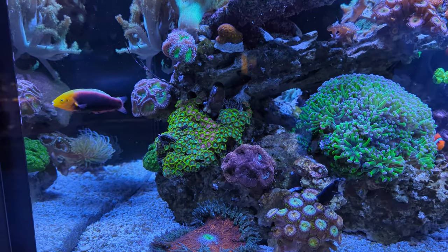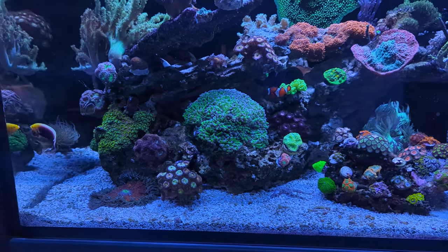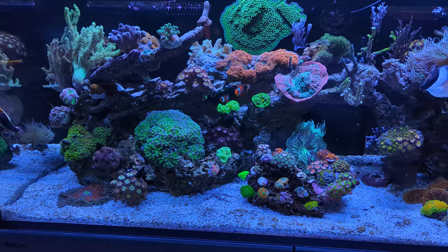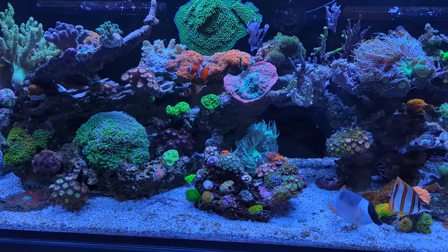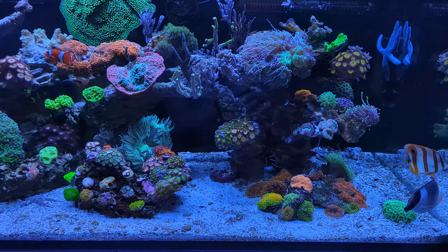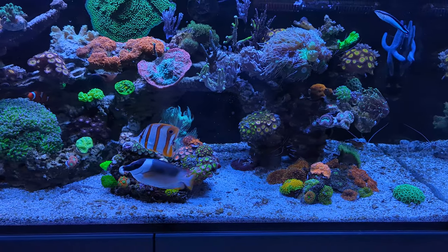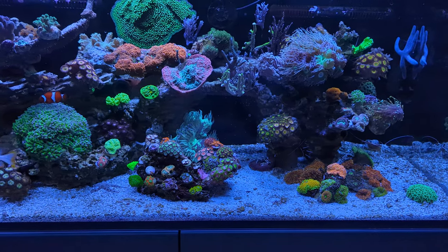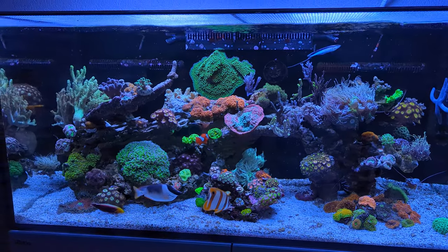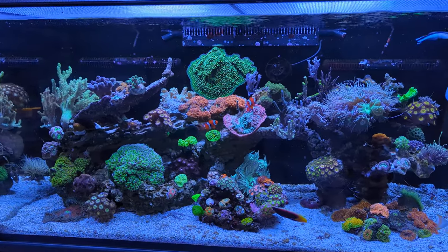Other than getting rid of the frags, I also did a big maintenance run yesterday. I replaced 60 liters of water in the tank, and by doing that I cleaned up the substrate — I just use a hose to hose off the dirty substrate and then return it after cleaning it with a bit of old tank water. It all looks a bit more tidied up and the bottom of the tank looks a bit more white now.